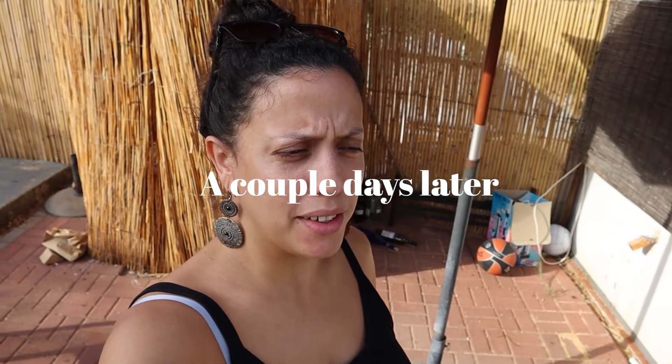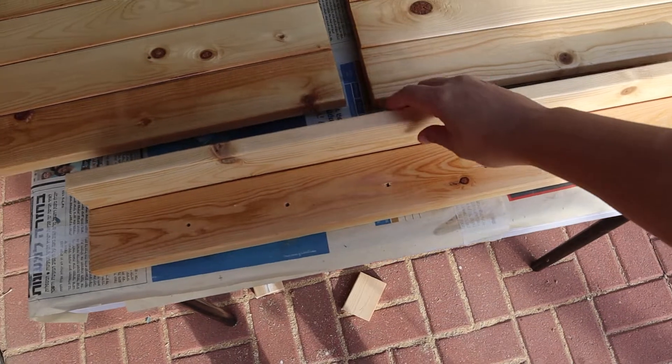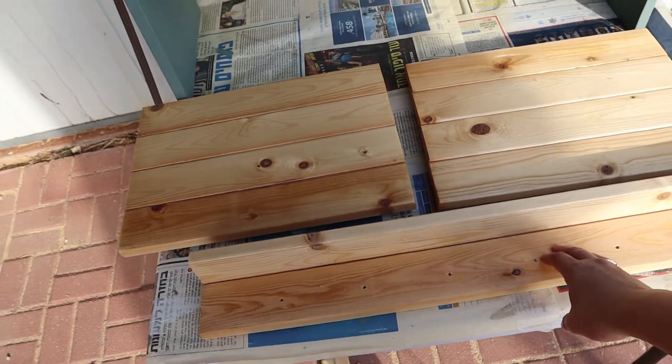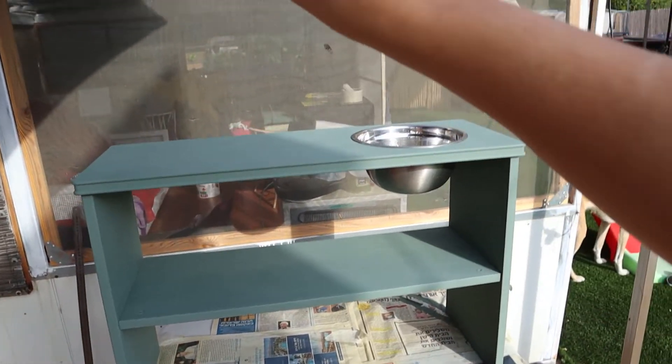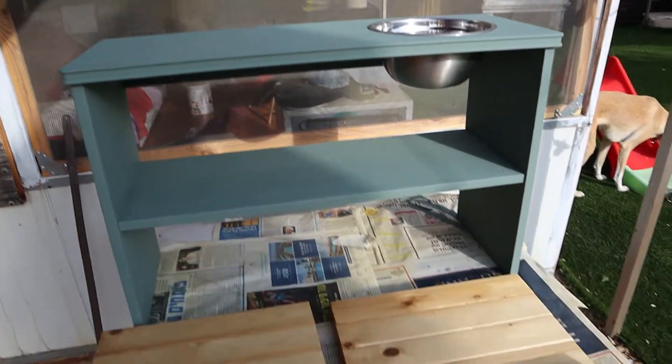Good morning! It's been a couple of days. I was here a day or two ago and I made this cute shelf to hang above the kitchen. I just have to add the knobs and anchor it, and it's all done. I'll put it above the kitchen when we hang it in the house.